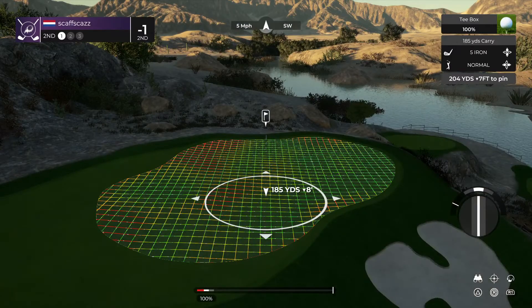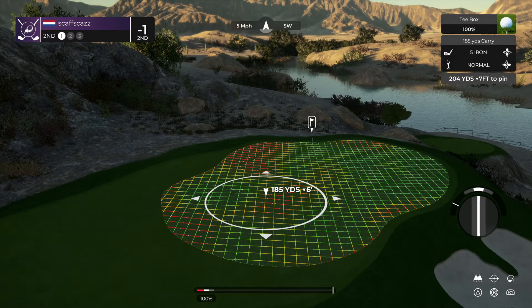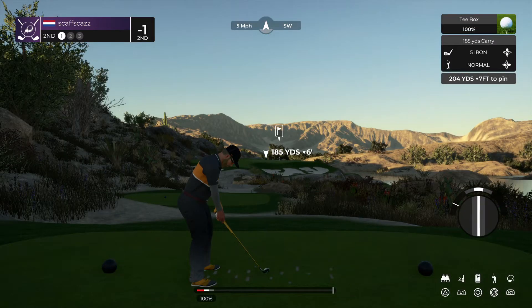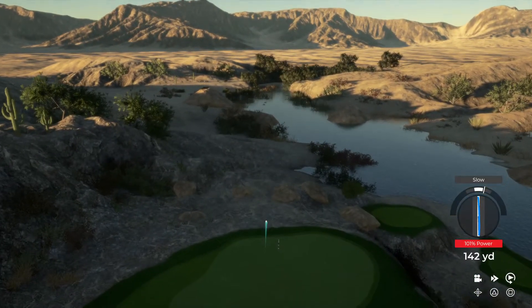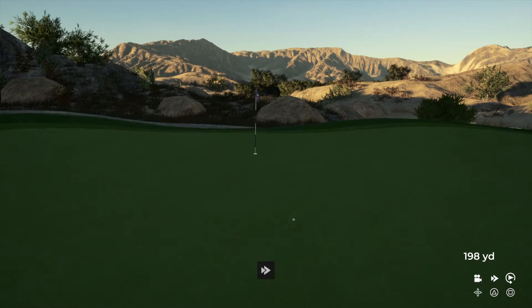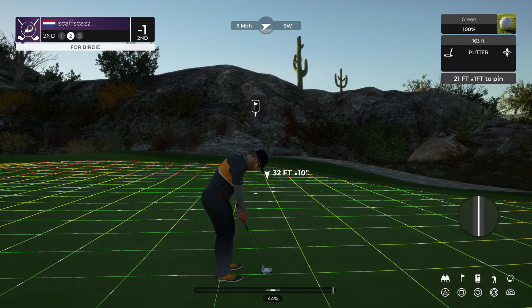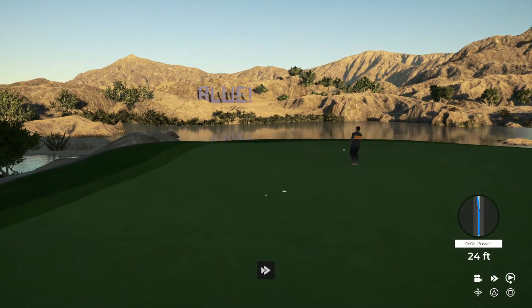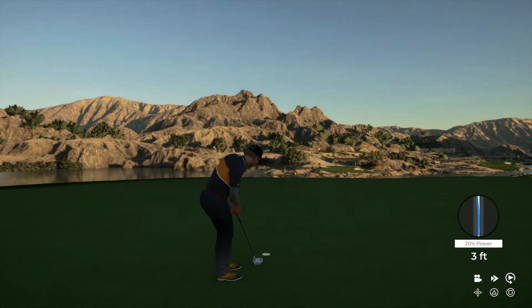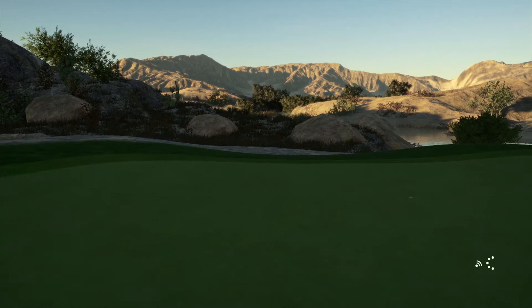Teeing her up here on the second. Safe approach, nice. This one's about 21 feet to the cup. Ooh, close. Here we go, par putt. Okay, moving on. You're going to stick right there at one under after that one.